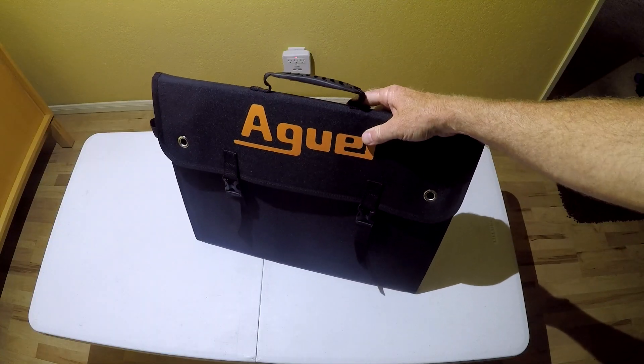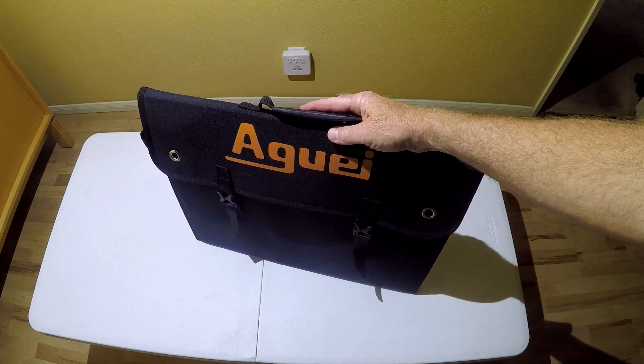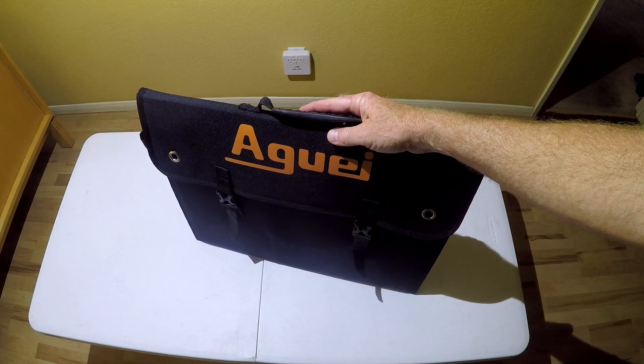So far I'm pretty happy with the Auge — it feels well made and it's working well. I look forward to using it more extensively. If you have any questions, please leave them in the comments. Thank you, bye.